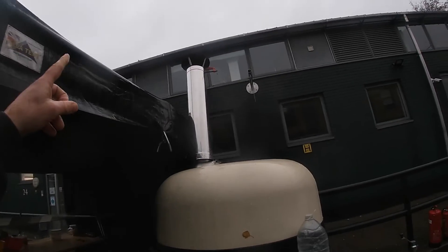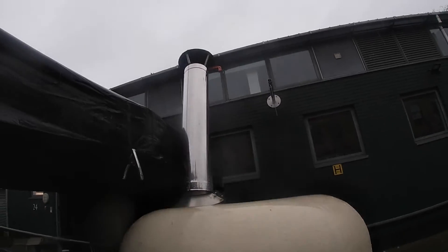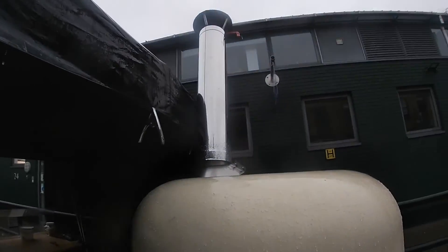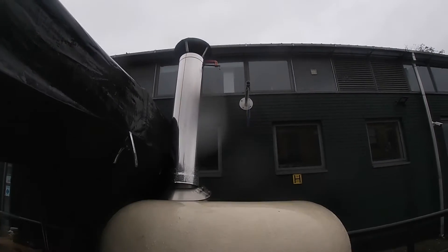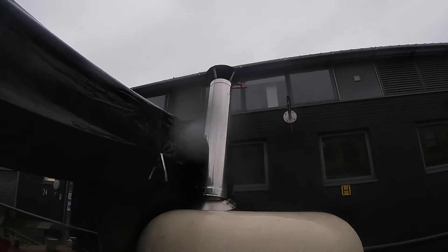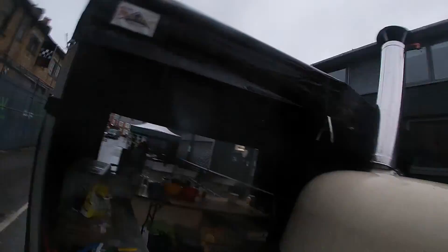I'm also going to show you my new extract — my new chimney smokeless setup. It was too close to the tent before, but now it's going to be quite long, so it produces much less smoke. I recommend if you use a wood fire oven or any top oven, the chimney has to be long enough to avoid poor aspiration and excess smoke.